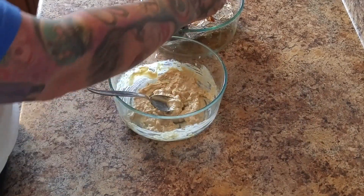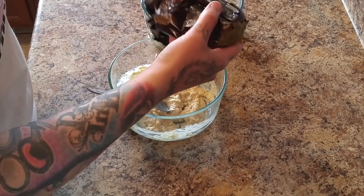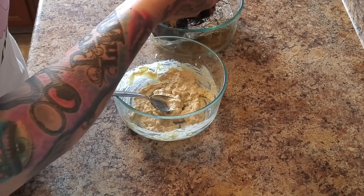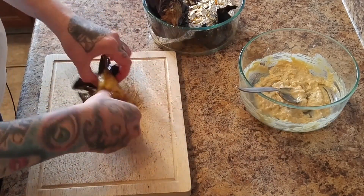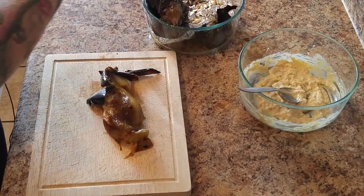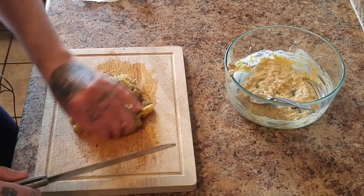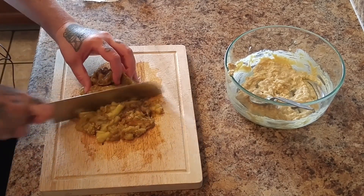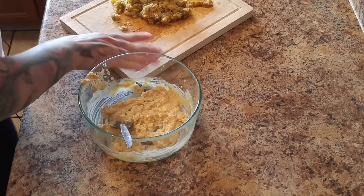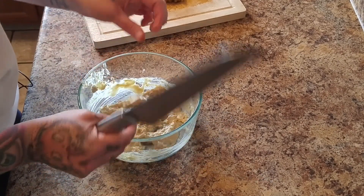We're just going to want to peel the flesh off of this. Once all of the flesh has been removed and you've got all the charred skin, we're just going to give this a chop. Then we'll add it to our tahini, lemon juice, garlic, and sea salt mixture.